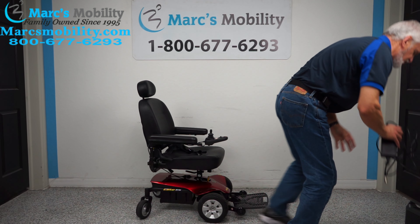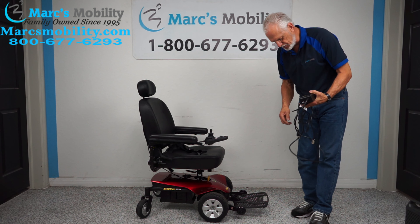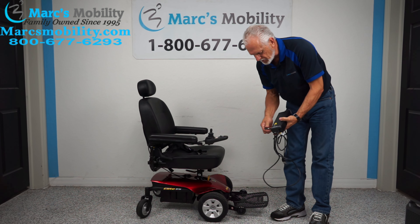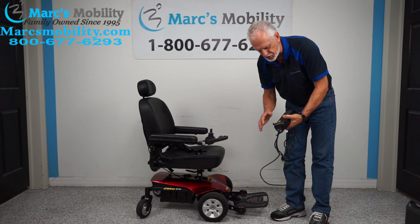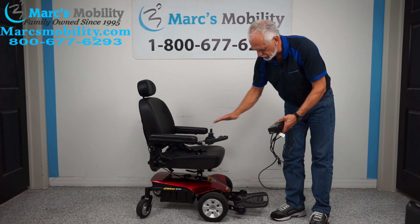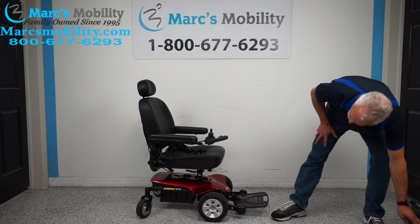If you need to charge the batteries, you plug the charger in right below the joystick. As soon as the light goes to green, you're fully charged. We'll include a charger with this chair.